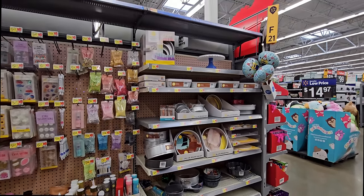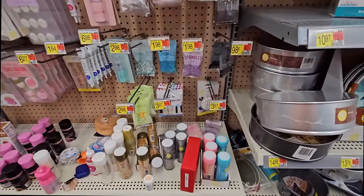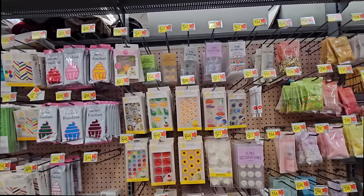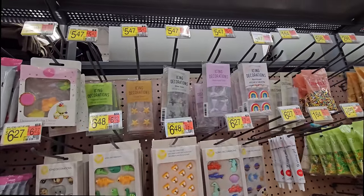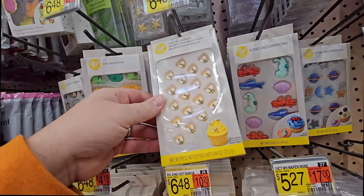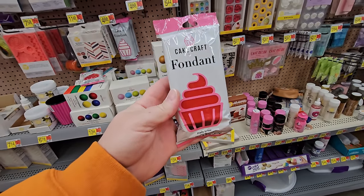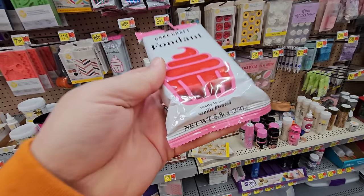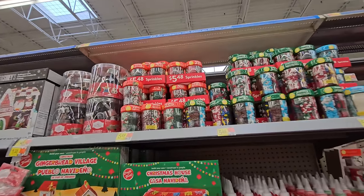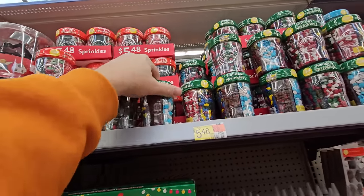I thought maybe over here in the crafts section among the wedding supplies they'd have some kind of heart-shaped candies or sprinkles, but surprisingly they don't. They have everything else — rainbows, mermaid tails, gold stars, even dinosaurs and little bees, which are pretty cool, but no hearts. I really didn't want to mess with something like this, but worst-case scenario I could get some fondant — it's edible, flavored like vanilla, and we could just shape it like hearts. This is so frustrating. There's a billion different kinds of sprinkles here, but not one of them has hearts.